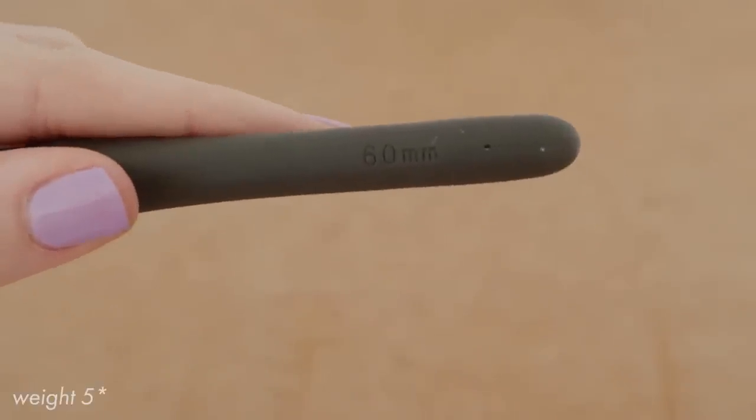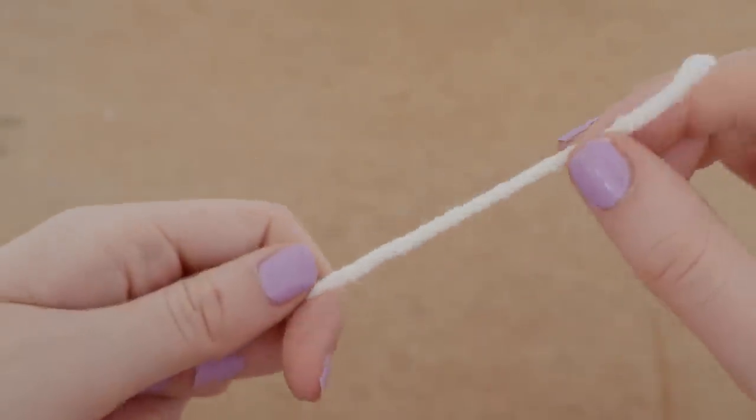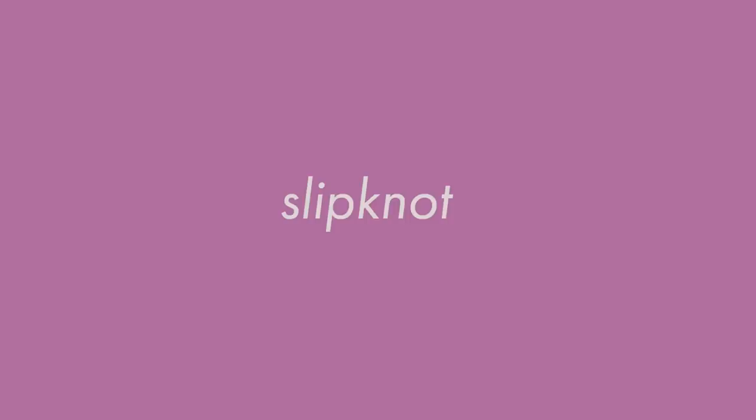Hi everybody and welcome to the voiceover. I just want to briefly mention what I'm going to be using in this video. I'm going to be using a six millimeter hook and weight four chunky yarn, but please feel free to use whatever combination of hook and yarn you want.